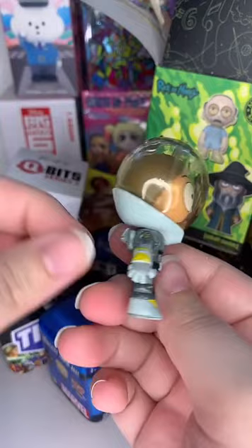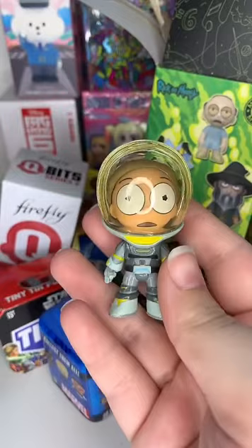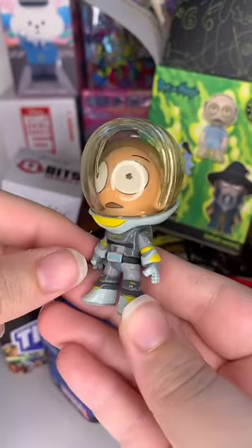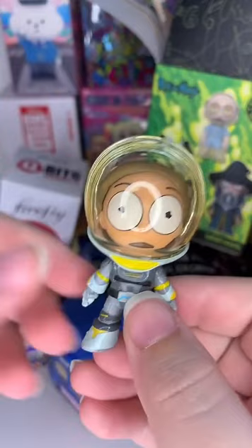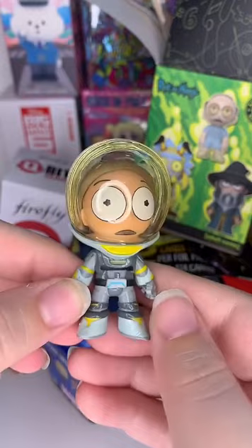It's another Morty - our third one so far, so that makes me sad. Oh gee, Rick. I love the details on these though. Look at that little jetpack, that's so cool. The details on all the little painting bits - Funko did a great job on these. I may have another box of these hidden away so we might do one of those in a bit. Let's put Morty off to the side with Belle.